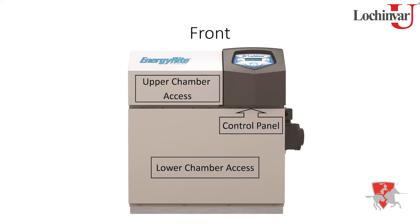Looking at the unit from the front, you get your upper chamber access and lower chamber access. A key improvement in the second generation was separating the screw holes for the overlapping panels, so now you can remove the upper chamber panel to access the air shutter and other components without disturbing the bottom chamber — a really nice feature.